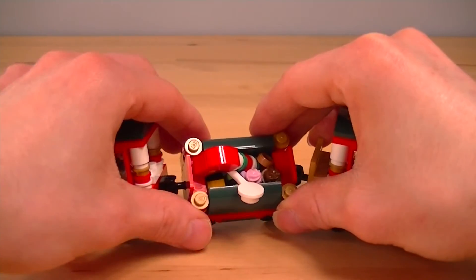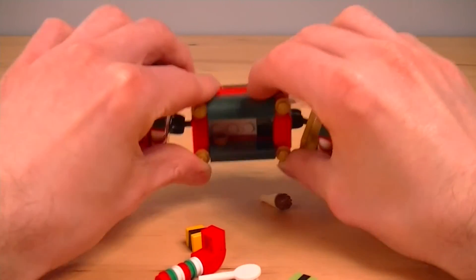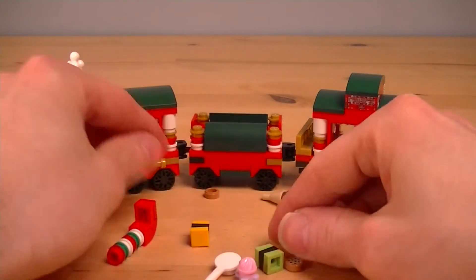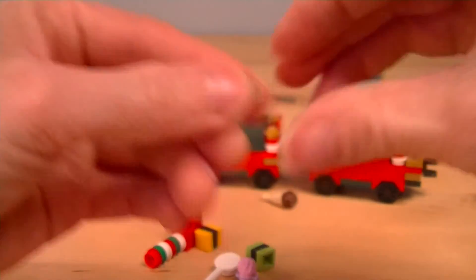And in the middle, like I said, we have a cargo compartment. Let's see what we have — there's actually quite a lot in here. Quite a lot of space in the compartment and it's full to the brim with these Christmas treats. We've got some cookies — always love to get some of these.